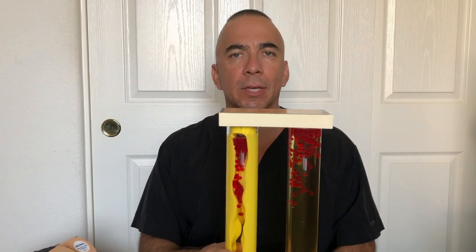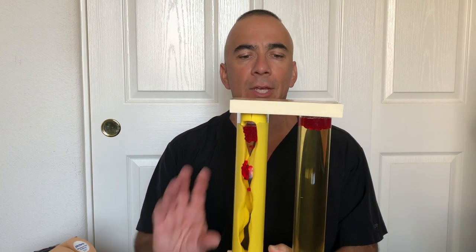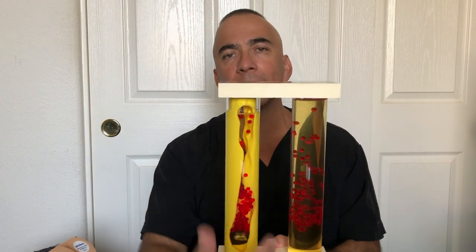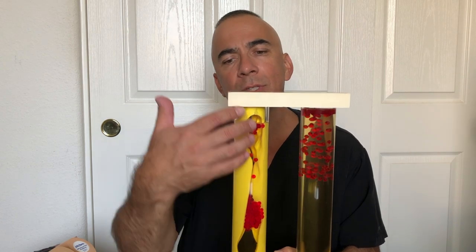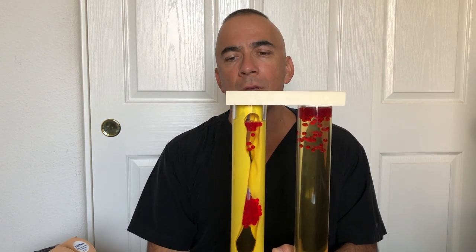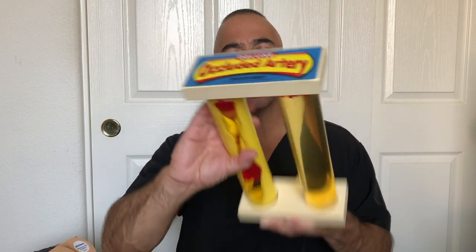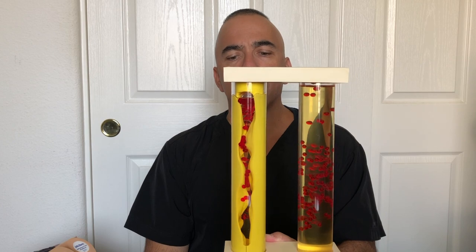This is an example of what it looks like inside our arteries or our circulation. On one side the red blood cells flow nice and easy. On the other side, we have a lot of plaque — basically a buildup from our sugars, our triglycerides, our cholesterol — and the red blood cells don't flow as easily.